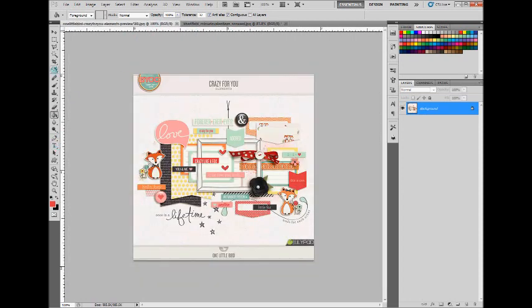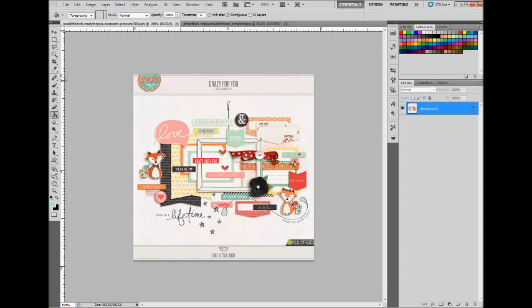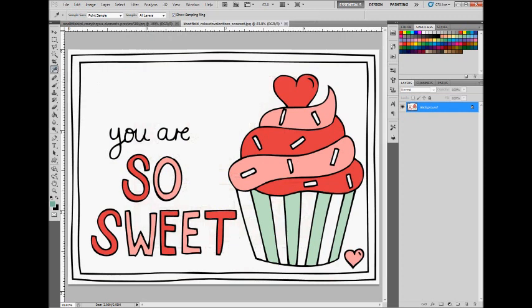Now I'm going to sample a mint color for the cupcake wrapper, and lastly I'm going to sample this darker teal color and fill that in.